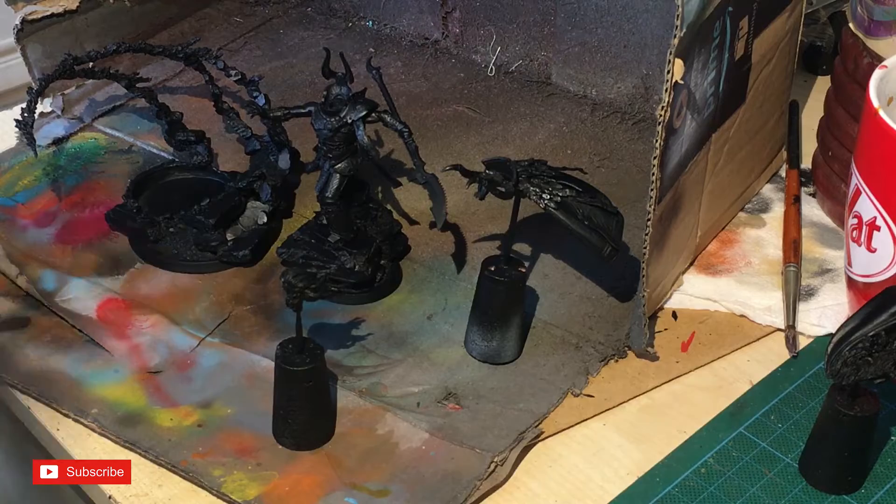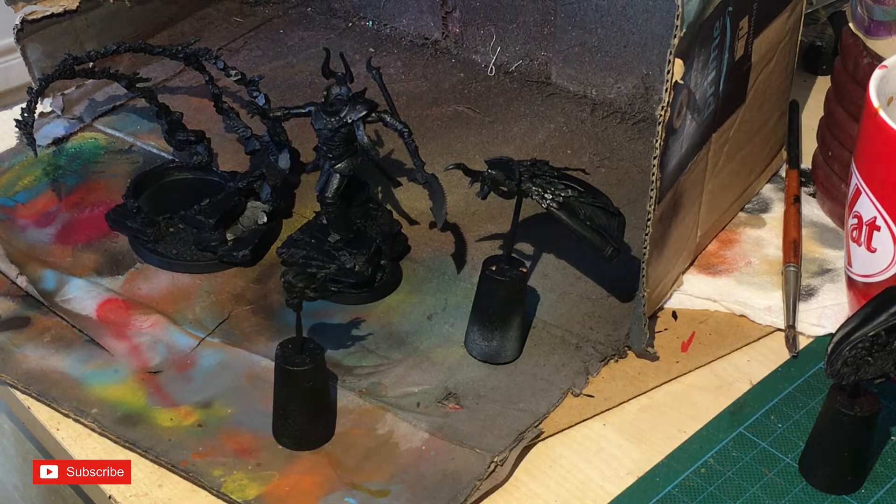We're going to start off by priming the figures. Make sure you wash resin, even if it's not from Forge World — always give it a wash in slightly warm water with washing-up liquid to get rid of any mold release. Otherwise you'll get that bit where your paint likes to suddenly peel off the model.